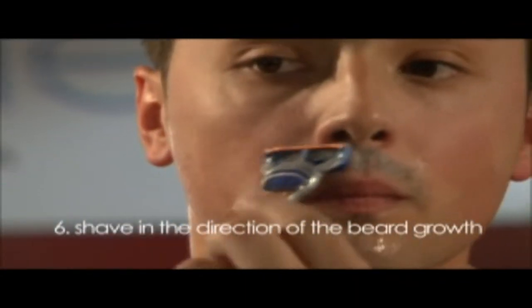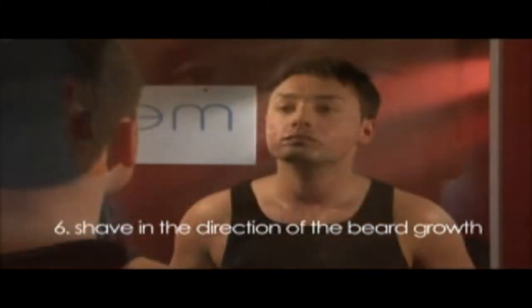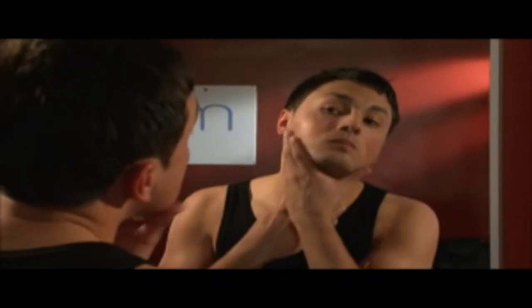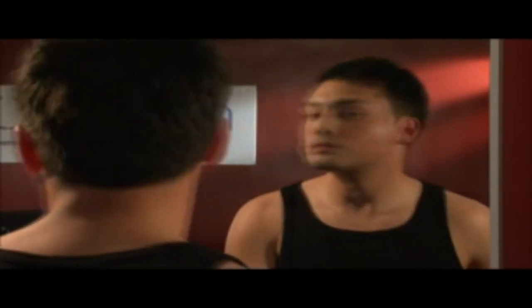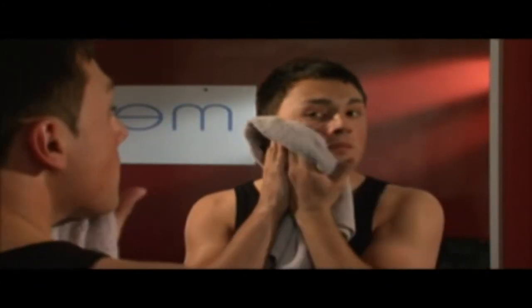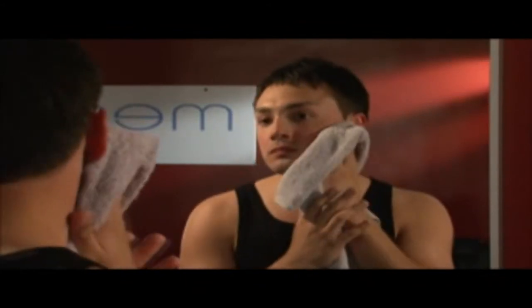Tip 6: Shave in the direction of the beard growth, starting with the sides of the face and neck area, then the chin and moustache. These hairs are the toughest, so this allows them more time to soften. Stretch the skin where possible, creating a flatter surface for your razor blade. This will achieve a smoother shave and help avoid cuts. Use your free hand to monitor the shave.